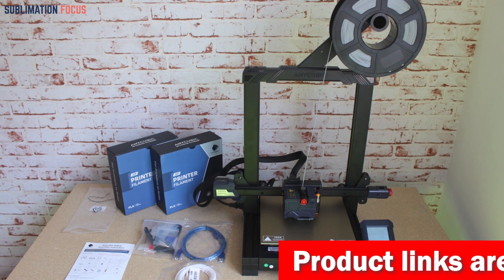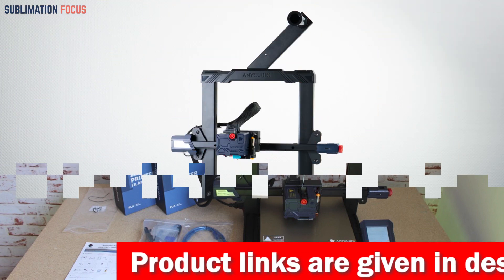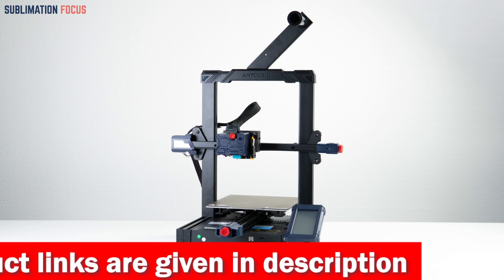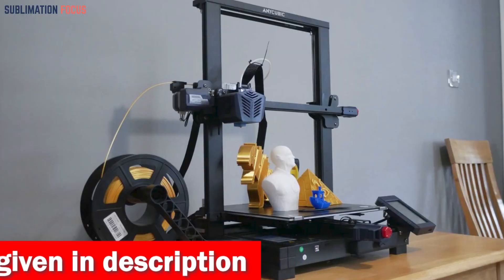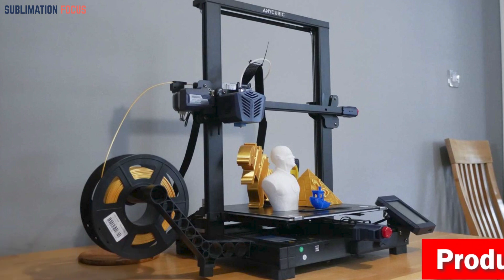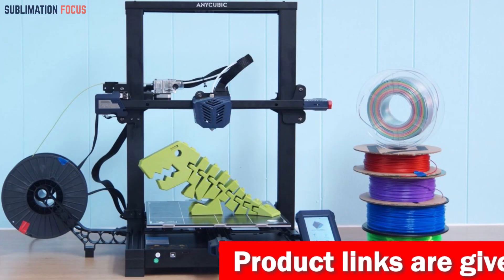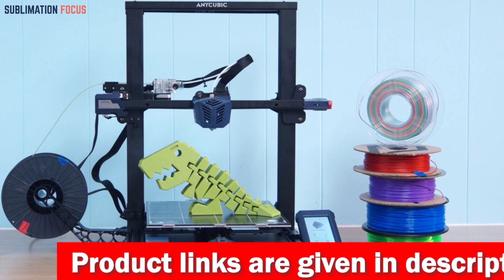Thanks to its self-developed Anycubic LeviQ leveling function, you won't have to worry about uneven surfaces ruining your print — just one button and you're good to go. The double-threaded Z-axis moving construction minimizes shaking and lost steps, so all model details can be restored with impressive accuracy. If you run out of filament mid-print, the filament run-out detection will automatically pause the printer, saving your progress. With lifetime technical support and 24-hour customer service, Anycubic has your back.